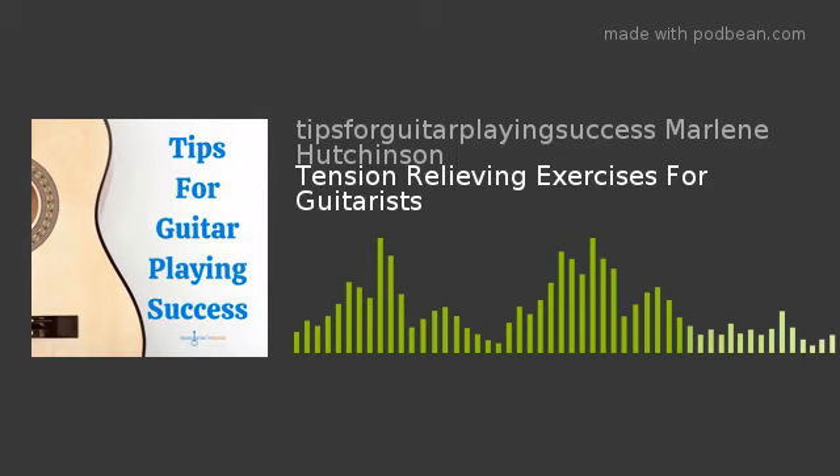Deep breathing goes without saying, but I'll say it anyway — this is one of the best and easiest ways to relieve tension, and it's something you can do anywhere, anytime. So let's do this together right now. Sit in a comfortable, upright position. Take a deep breath in through your nose for three counts — two, three — then release your breath by exhaling through your mouth for a three count — two, three. With your in-breath, fill up your lungs and feel your abdomen expand. On the exhale, push the air completely out. Repeat this deep breathing a few times, then check in with yourself. Hopefully you feel a little more relaxed.